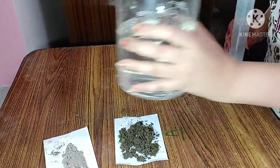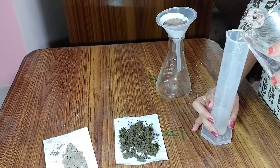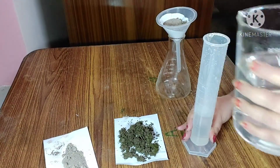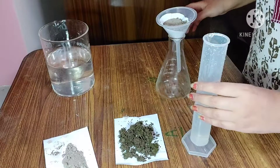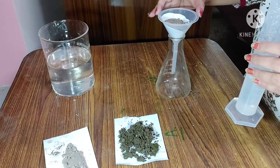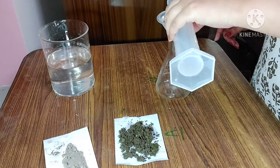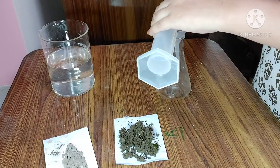After that, I will take 50 ml of water in the measuring cylinder and add 50 ml of water into the soil — slowly. This step should be done very slowly.